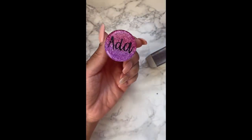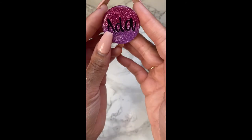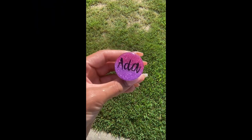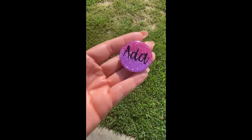Alrighty guys, we are done with our tutorial for our ombre pop socket! Thank you so much for staying to the end and watching our video. I upload videos every Tuesday — please like and subscribe and give a thumbs up if you enjoyed this video. Thank you so much for watching.